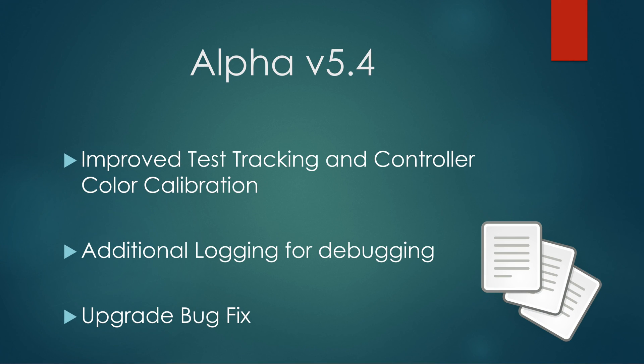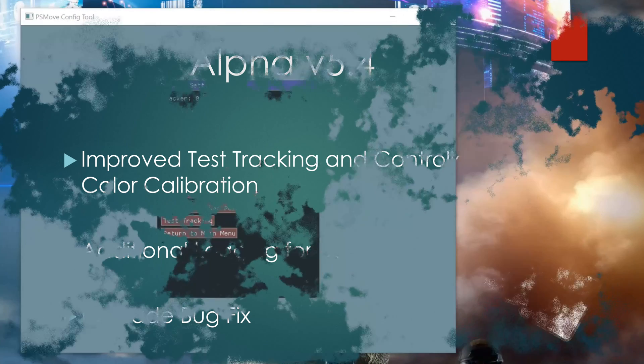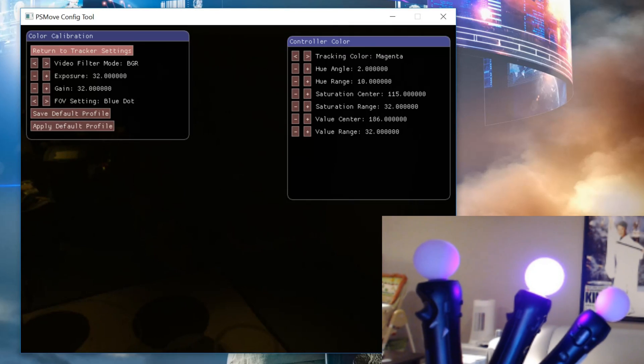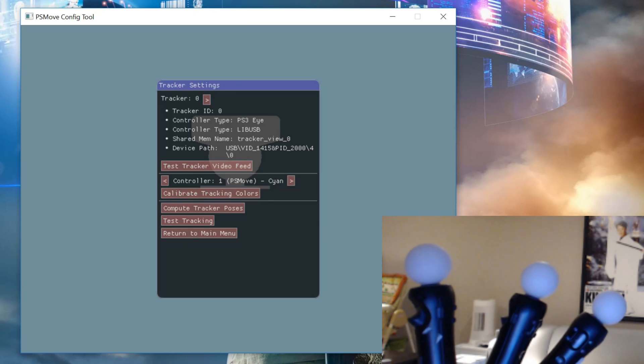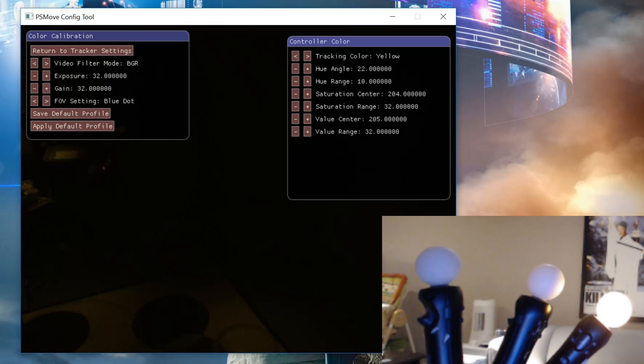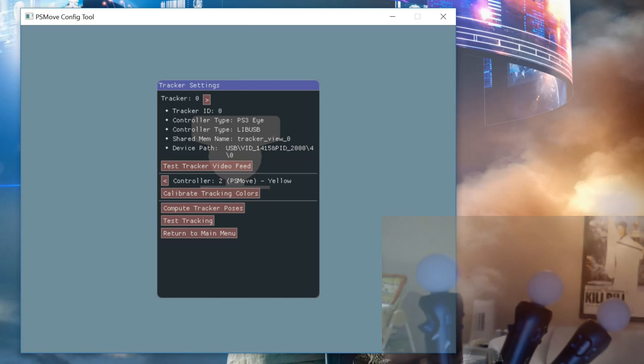In Alpha version 5.4, the test tracking option will now allow you to track each selected controller independently. Another improvement is that during color calibration you can select the controller by color, reducing the time spent calibrating. Additional logging for debugging and a bug fix for SteamVR locking up after a PS Move service upgrade are also included. In the demo you can see each controller is selected by color and lights up independently, so you don't have to calibrate all three controllers across all three colors with all your trackers.